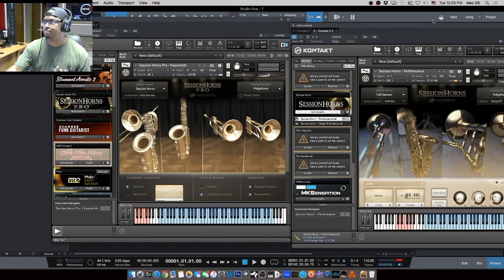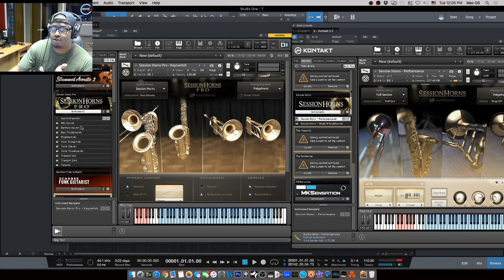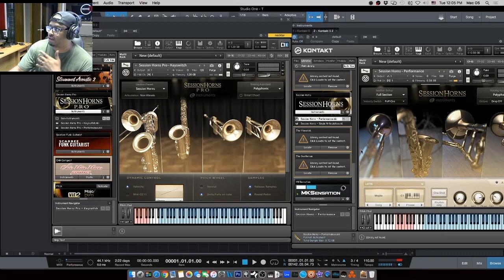In Session Horns Pro you also have solo instruments, so you can bring in, say, just the alto saxophone by itself or just the baritone — you can break out all of the individual instruments and use them separately. In the original Session Horns, you're locked down to one complete section or a predefined set of sections, whereas in Pro you have control over the individual instruments.